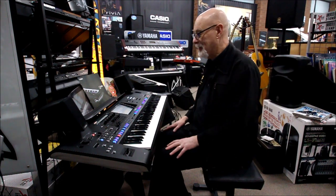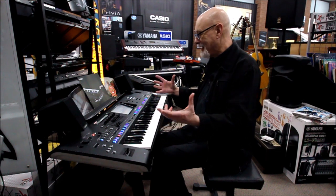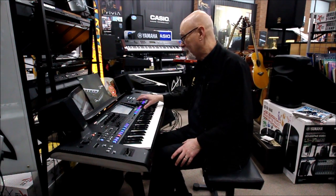Hi, I'm Mike Kelly and we're at Prestige Pianos again having some fun with this amazing new instrument, the Yamaha Genos.